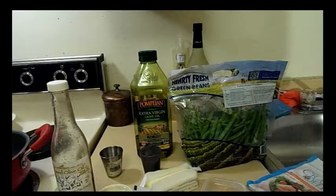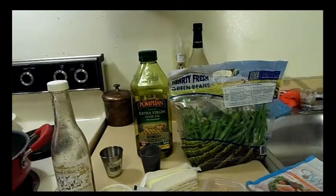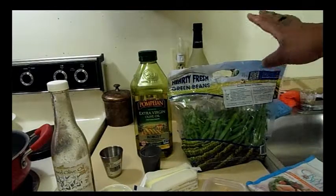Two pounds of green beans — I'm going to snip these and wash them in a moment. And then I have a pound of imitation crab, flake style. This one is not flavored, so if you can't find the garlic-flavored one I used in that video way back, you can just use this one.